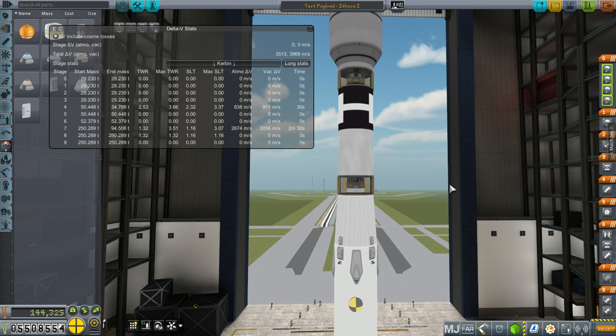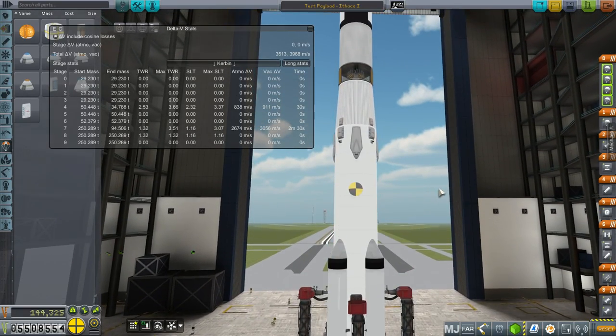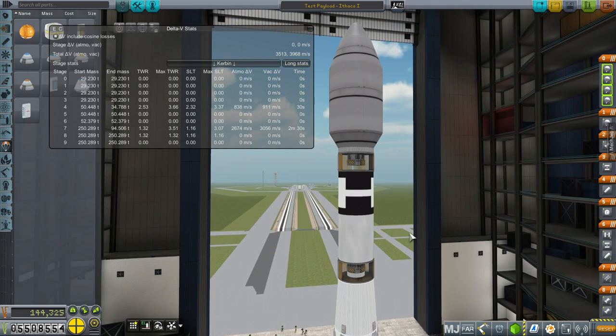Method number two would be to land on the Eastern Peninsula — full arc, no boost back. Mode three would be like a barge, so that'd be closer in. The first way is going all the way around, the second is a long arc to the Eastern Peninsula, then a shorter arc to a barge, and finally return to launch site. We'll see how far it goes — it might splash down in the ocean, but I'm hoping for return to launch site.